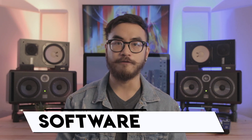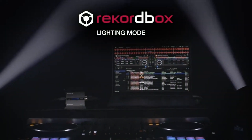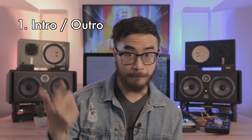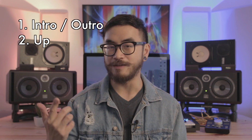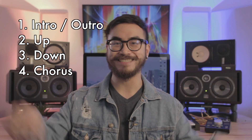Now let's take a look at the software. The RBDMX1 is meant to be used with Rekordbox DJ 5, and that's because Rekordbox DJ 5 has the new lighting mode feature, which is where you'll be configuring your lights and editing your light scenes. Rekordbox DJ 5 also has a new phrase analysis feature, which basically divides the track into different song sections. You get intro and outro, up for build-ups and parts with more high-frequency sounds like hi-hats, down for quieter portions like breakdowns, and chorus for big drops — basically the hands-in-the-air bits. This is important because this is how Rekordbox DJ determines what types of lighting scenes to run.